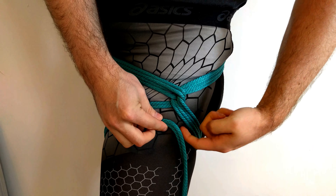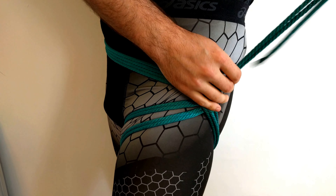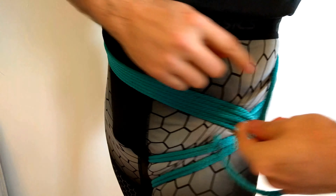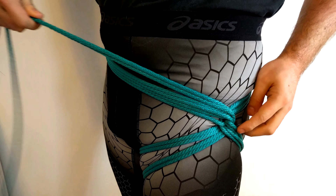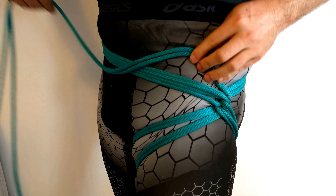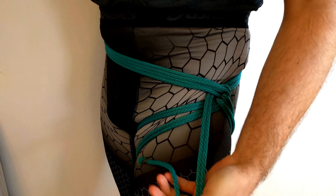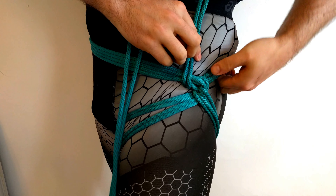Now this figure eight pattern is something that we could keep repeating over and over again. I could do a third hip line here, but that leaves me with very little to finish off. So instead we're going to forgo that, pull the rope down through this way, reverse tension once more, and then we're going to begin a lashing.